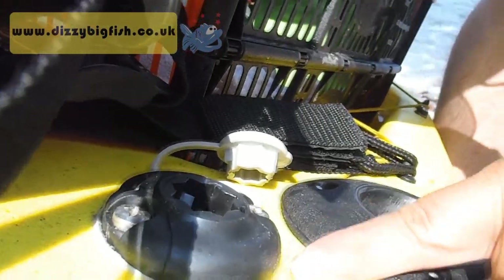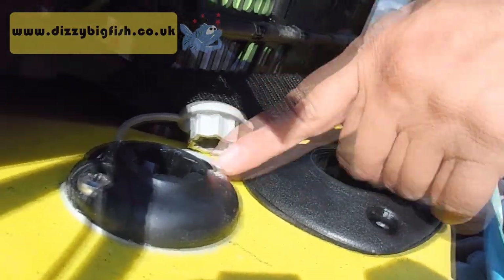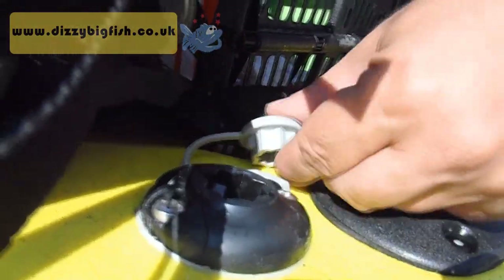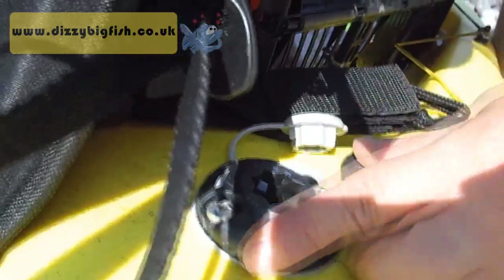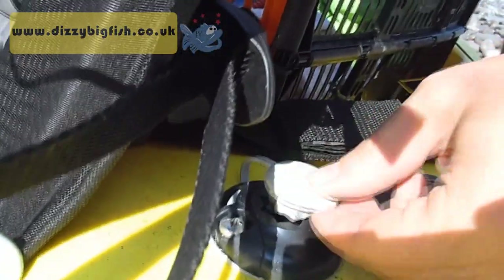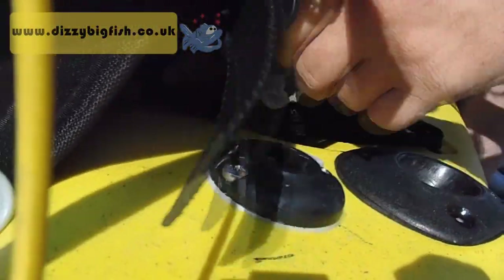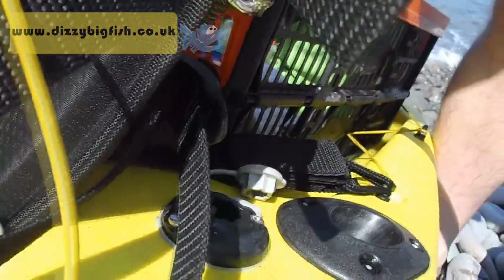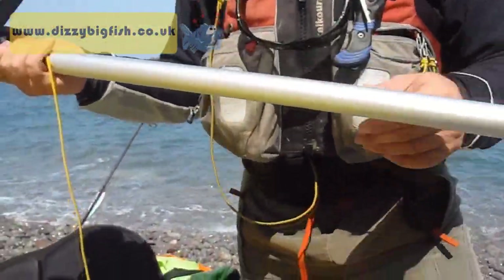Here we've got a starport mounted on the rear of the kayak by one of the Flushmates. We're going to show you what this can do. It's lockable like the other Railblazer side ports, and it's also got a cap so you can stop the water getting in. What we've got here is an accessory called Platform 600.